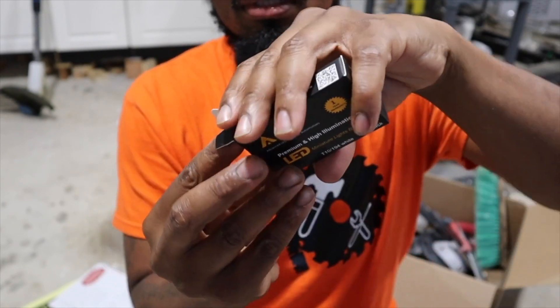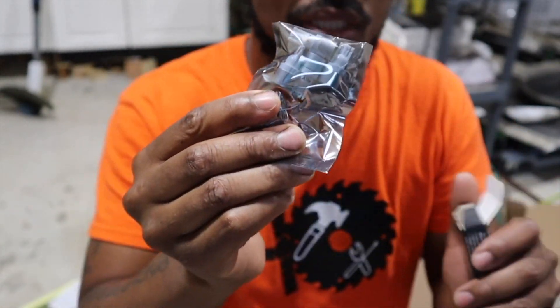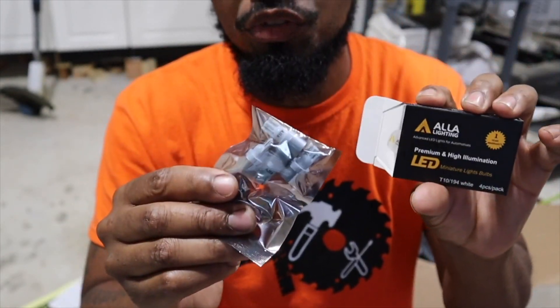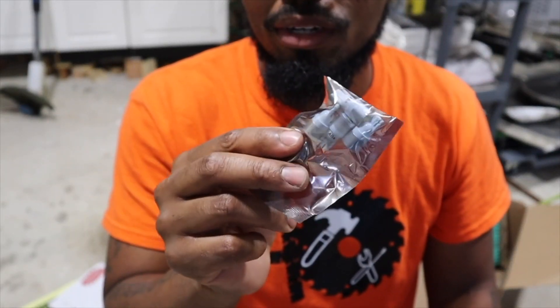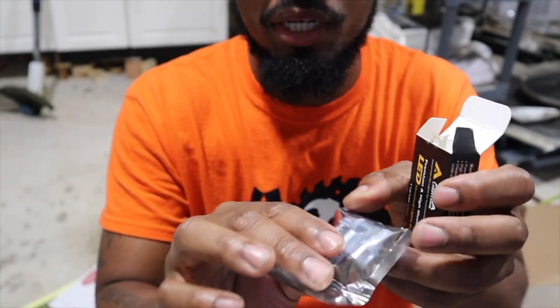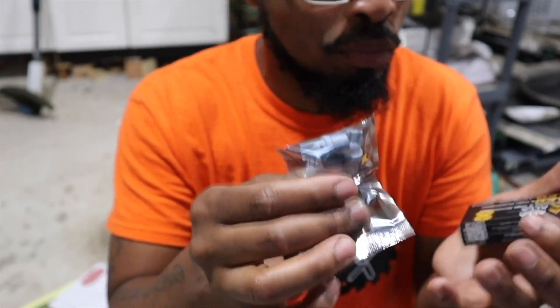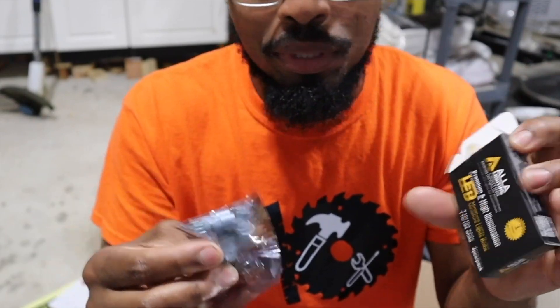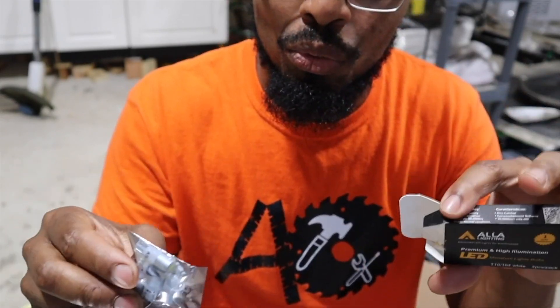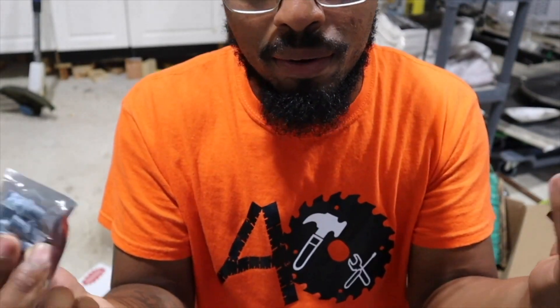This is something new for me — usually I'll go to Walmart. These are four for like 12 bucks, says it's bright, I want to check it out. And you can of course watch me install it and then we get into what it looks like at night.